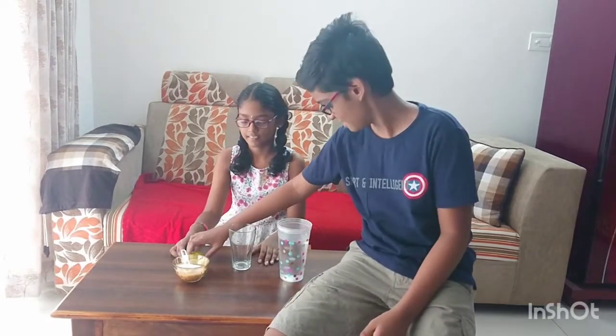I am Swaroop from Smash Hit Show. Today my sister is going to do one video. Let's see what she is doing. Are you doing lemon juice? I am not doing lemon juice. She is doing the density experiment using lemon and water.